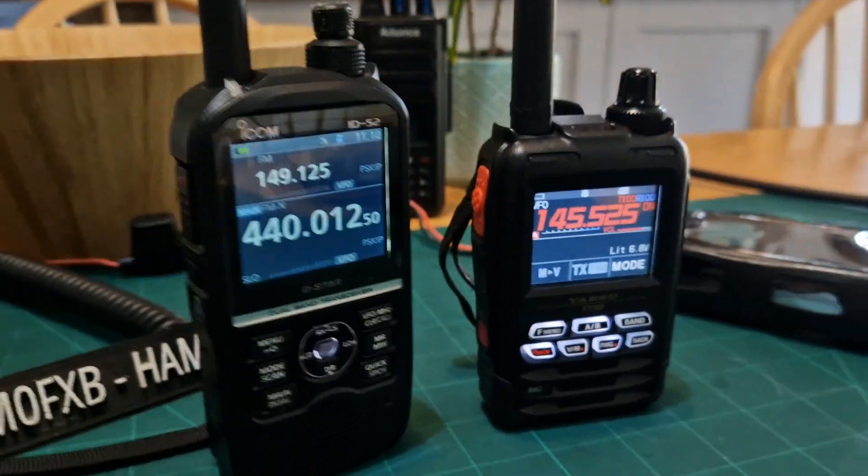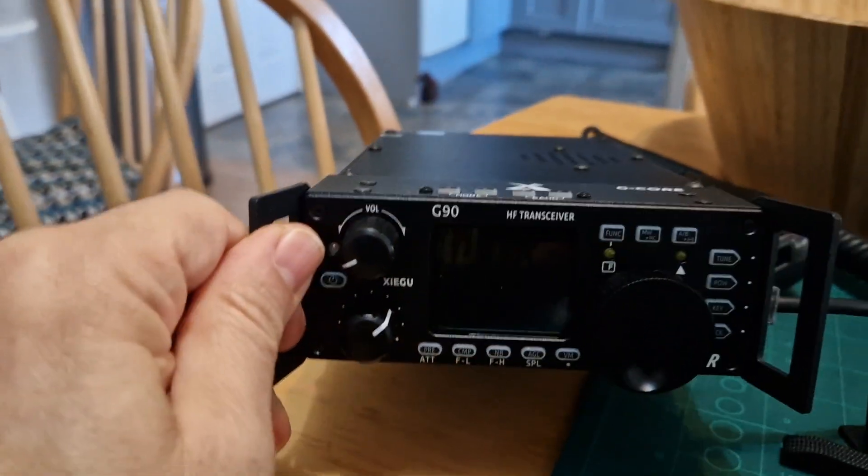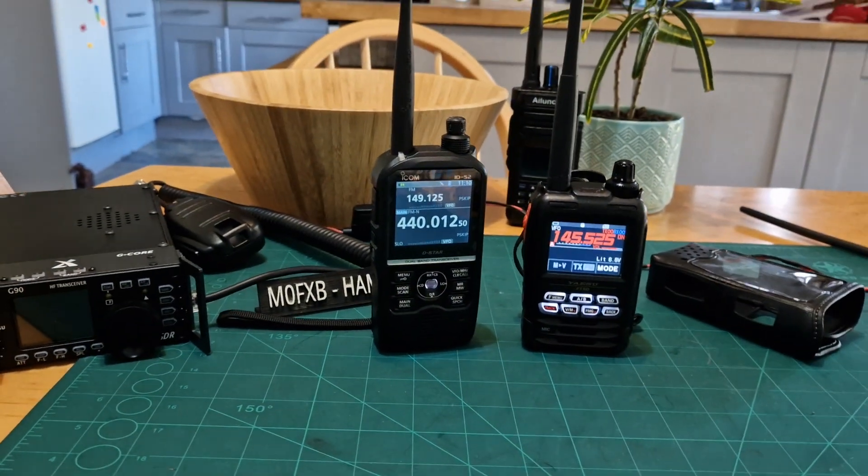Bye for now. Thanks for watching my channel. Excellent radios here. Got the Ailunce HD1 in the background and the excellent Xiegu G90 here as well. All fantastic radios. Bye for now. 73, all the best.